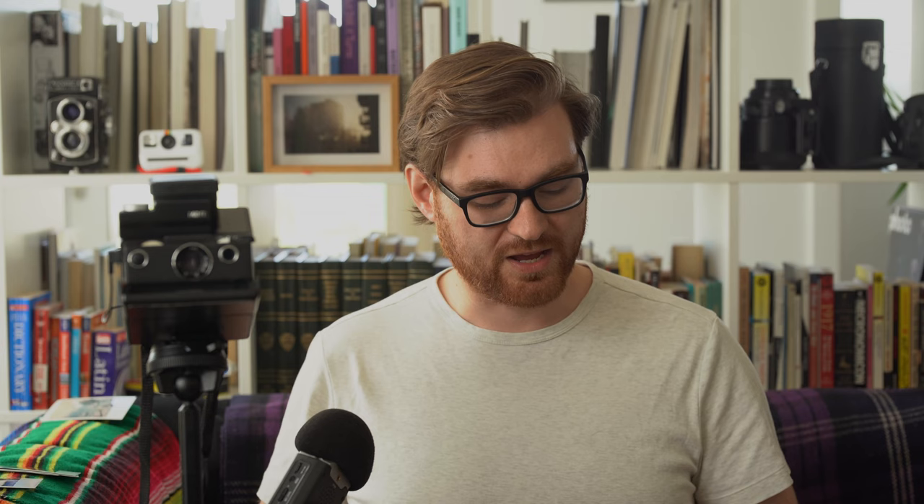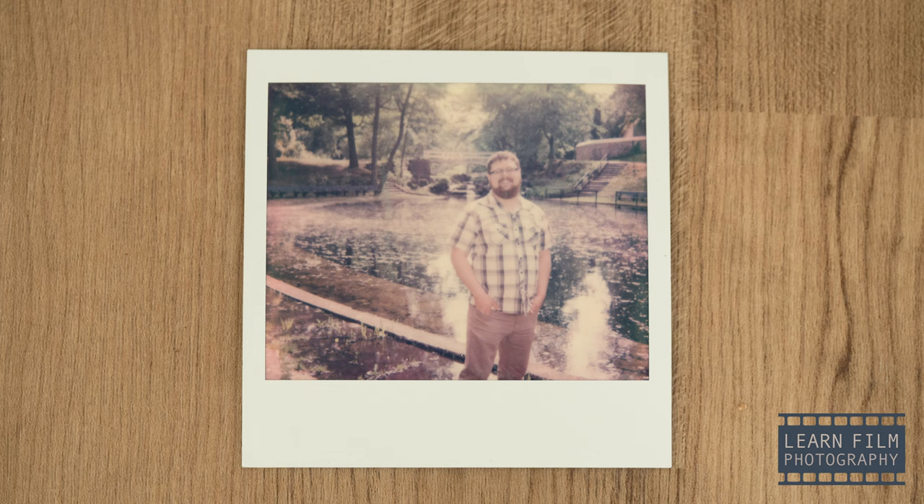Tip number four is to store your film in the fridge. When Polaroid film is left out in the heat, it develops a reddish-yellow-orange cast that's not all that nice on images. The problem was that I had left my film out in the Montreal heat for two or three months, so the film chemistry had already degraded. Polaroid also recommends that you let the film develop in temperatures below 28 degrees Celsius (82.4°F), because color casts develop if the film has been developed when it's too hot. Some people will bring an ice pack in their lunchbox if they're in hot climates like the southern states, Mexico, or Spain. Having an ice pack can be a really big factor in getting good photos, especially if you're doing professional shoots or planning to sell or exhibit these photos.